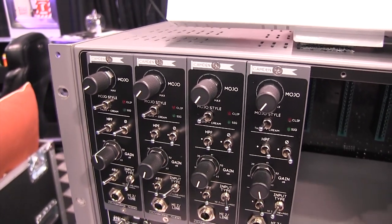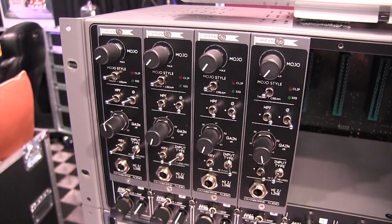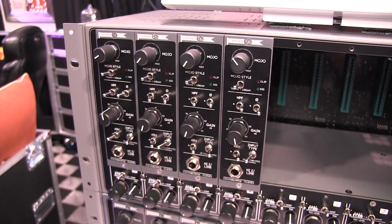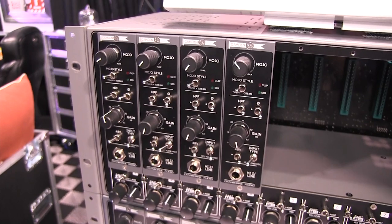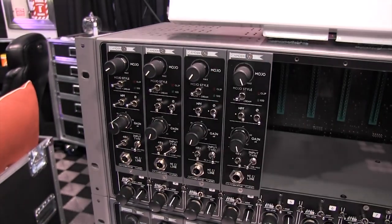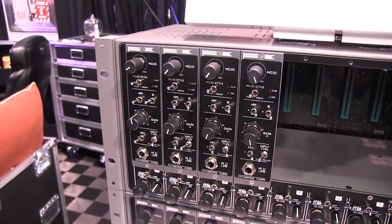So we have two mojo styles. The thump mode is essentially like your traditional British vintage console style saturation. Put it around four o'clock and that's going to emulate bang on the THD frequency and phase shift response of a proper transformer-based preamp. But ours goes way up to 11 and way beyond what a transformer could normally do, and it sounds really great up there and very usable.